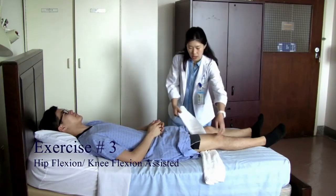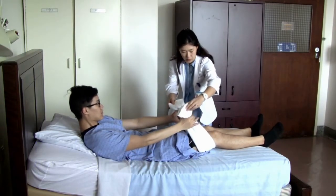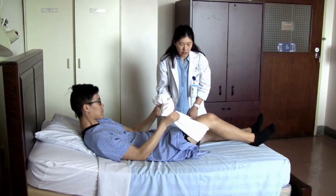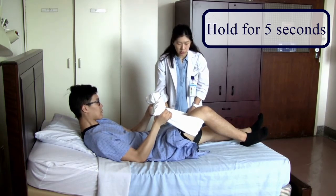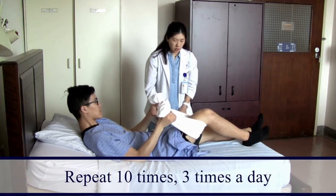Place a towel under your leg and use the towel to help bend your knee. Slide your heel towards you to bend your knee to your tolerance, and hold for five seconds — one, two, three, four, five — then bring your leg down slowly.